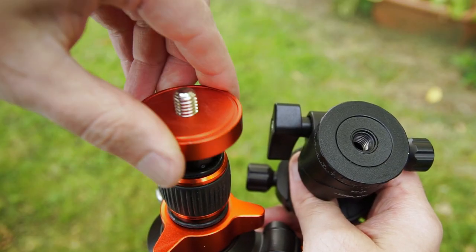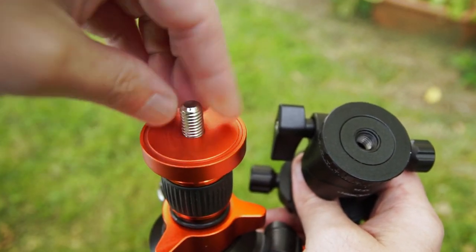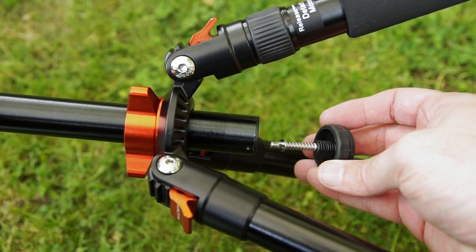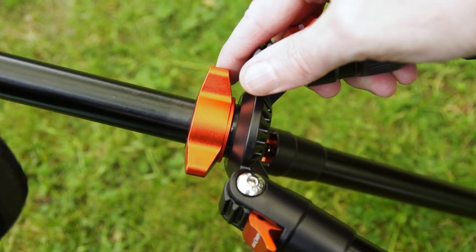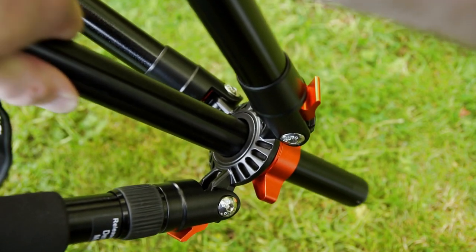Like all these tripods, you can take off the plate just under the head and change it if you wanted to, or obviously change the head. If you unscrew the hook at the bottom and pull out the central column — there's a thread on that — what I'll do now is show you reversing it around.